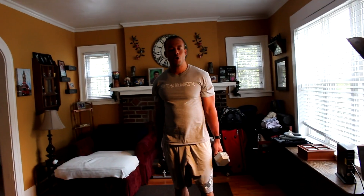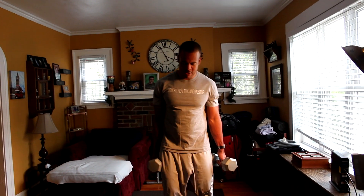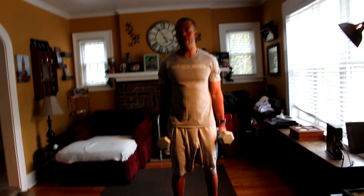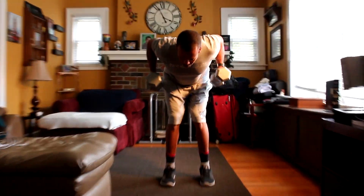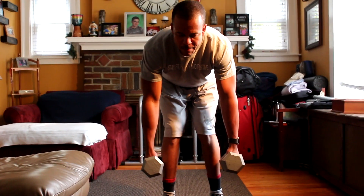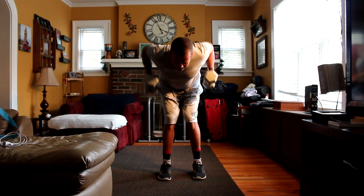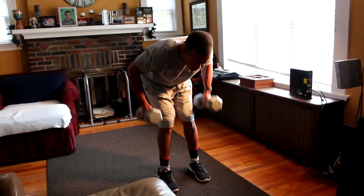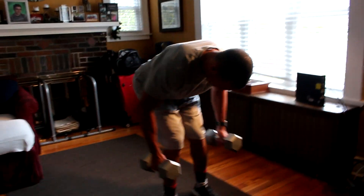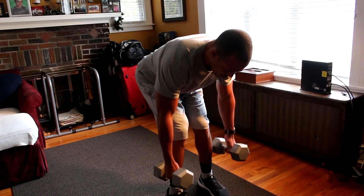From that, we've got rows. On a row, you want to get a wider base, about shoulder length apart. Get that back over — we're coming straight up and down. Try to keep that back flat. Two. Three. Four. Five. Six. Seven. Eight. Nine. Ten.